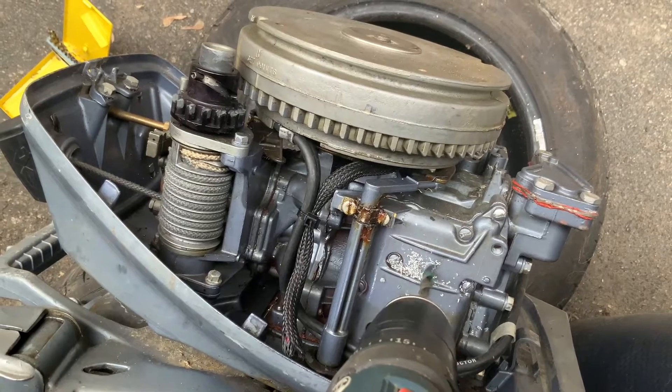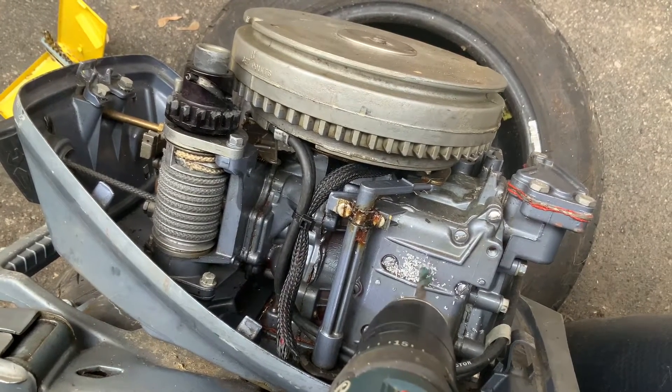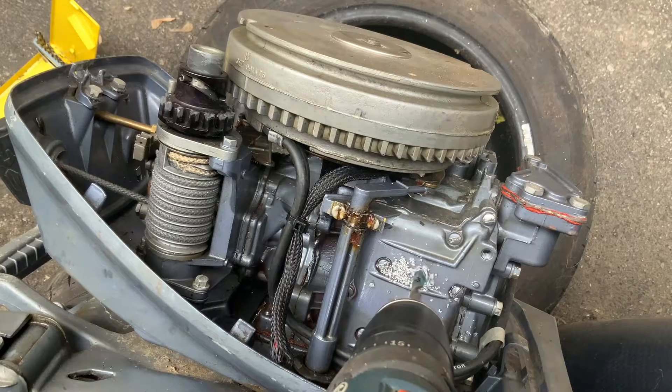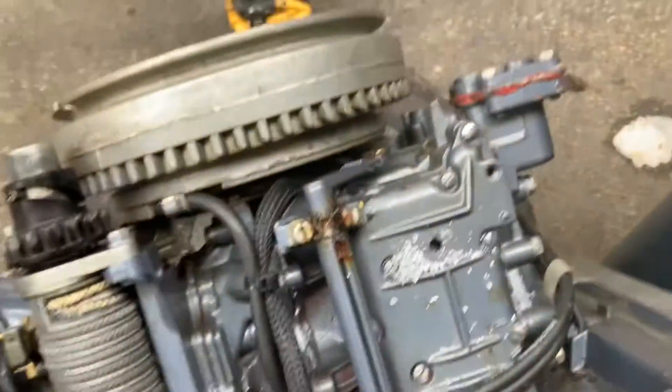Do it nice and slow, don't push hard — you don't want to damage anything behind. Oops, a couple of little filaments in there. Darn it. Last bit.